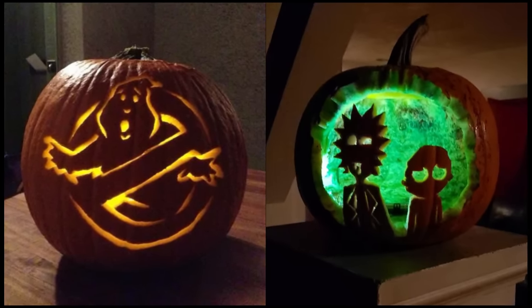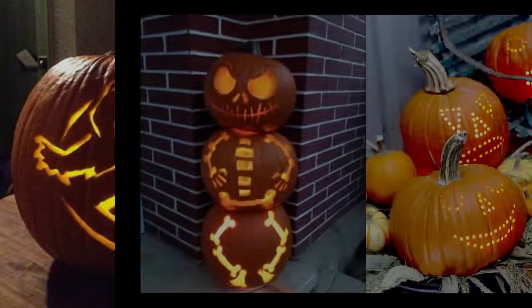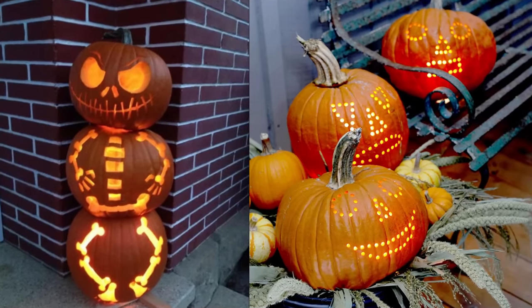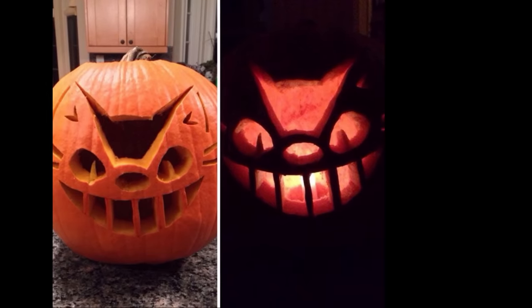Carving pumpkins can be both fun and rewarding. Whether you're a seasoned pumpkin artist or a beginner, here are seven essential tips to ensure your jack-o'-lantern turns out spooktacular.